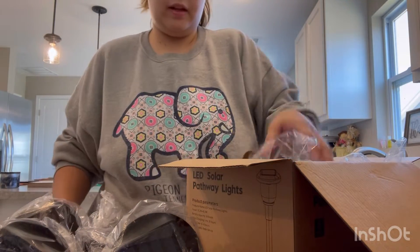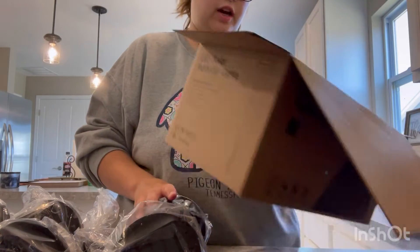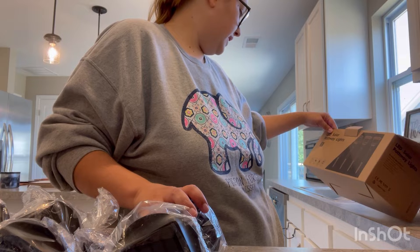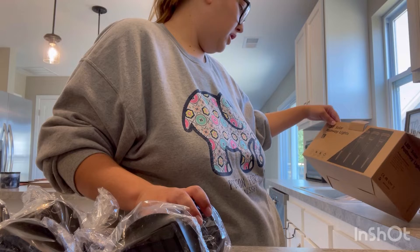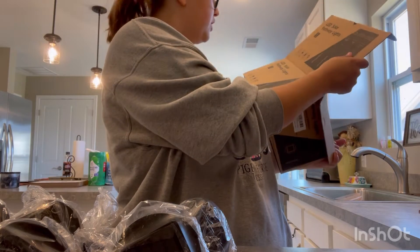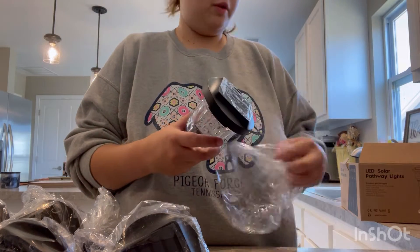We're going to put these together and then I'm going to take you guys outside with me, set them up, and show you what they look like during the daytime. Then I'll come back and show you what they look like during the nighttime. They're LED solar pathway lights — weather resistant, easy to install, no wires, auto on and off, powered by the sun. Pretty sure these are color changing, but we're going to find out. Let's take a look at one up close.